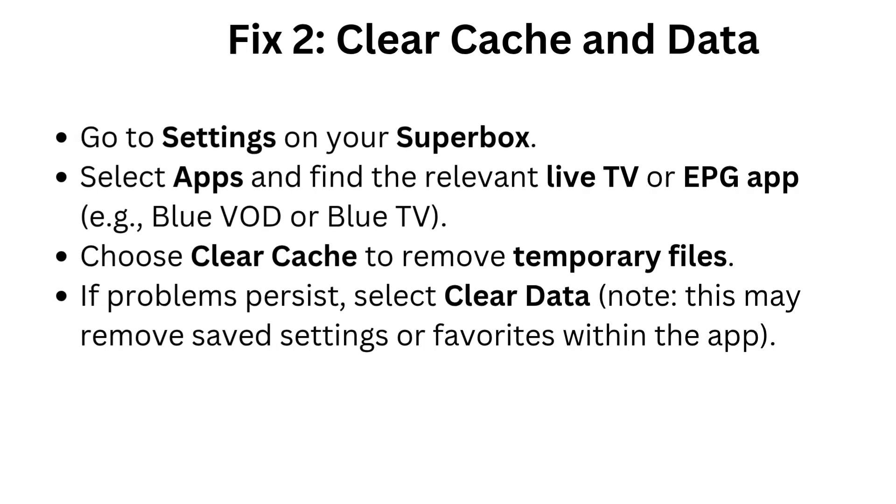Fix 2: Clear cache and data. Go to Settings on your Superbox, select Apps, and find the relevant live TV or EPG app, such as Blue VOD or Blue TV. Choose Clear Cache to remove temporary files. If problems persist, select Clear Data. Note: this may remove saved settings or favorites within the app.